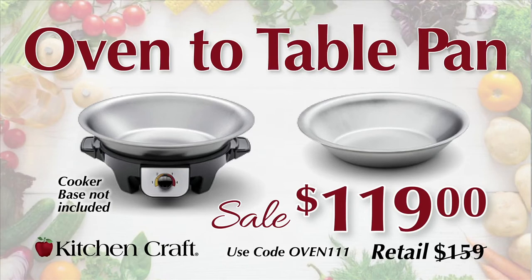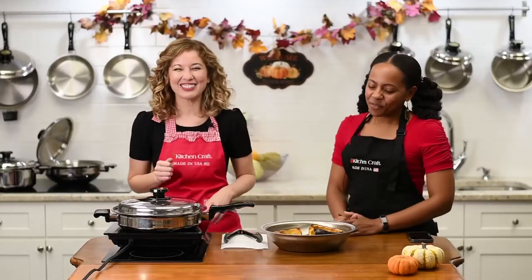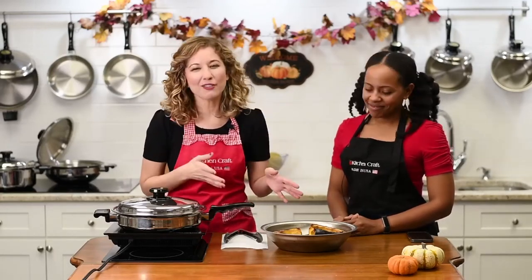All you have to do is go to our website, kitchencraftcookware.com, and type in the coupon code OVEN111 — that's O-V-E-N, 111. Once you put the oven-to-table pan in your cart, you'll see a place where it says coupon code, and type in OVEN111. If you have any questions, reach out to us or send a message to Rebecca at cookforlife.com.